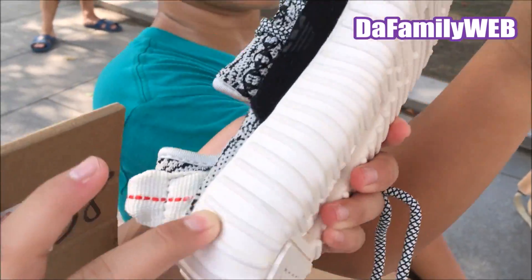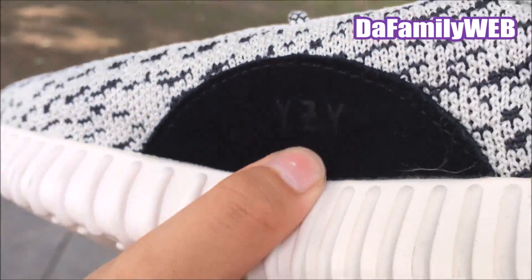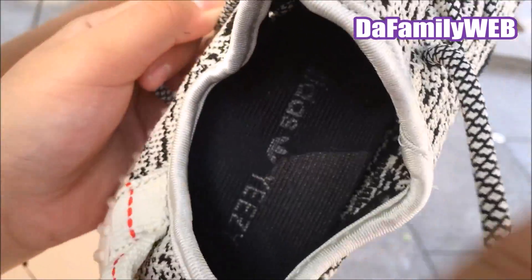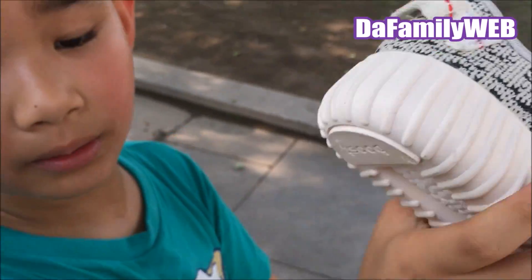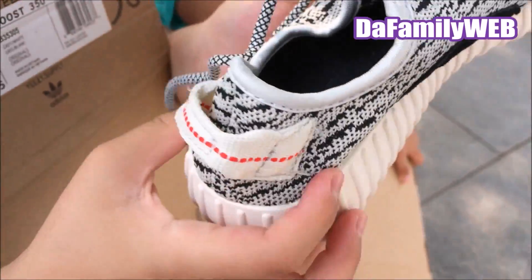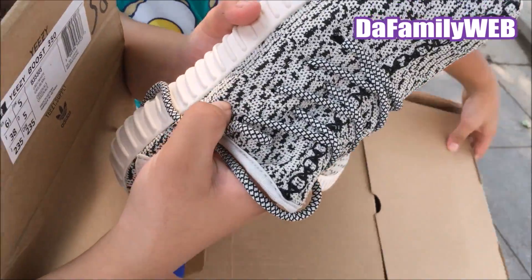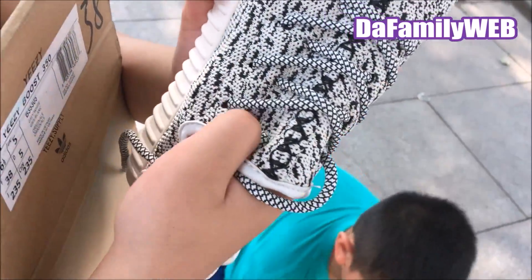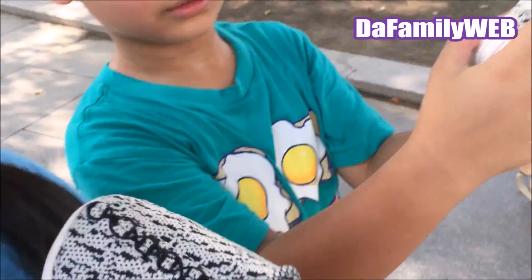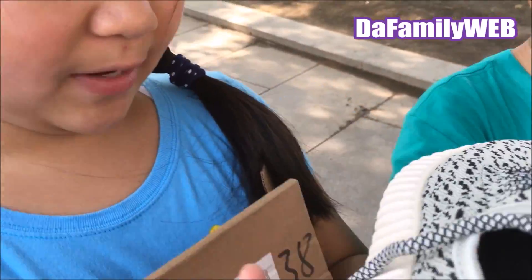Yeah, because this is Boost. And it says Yeezy. And here are the laces so you can tie it up. But you don't really have to tie them up. Here's the bottom of the shoe — it says Adidas and Boost. It's all right. And there's like this pattern here, so then it's a little bit black, and there's more white. This is made by Adidas, and it was designed by Kanye West.